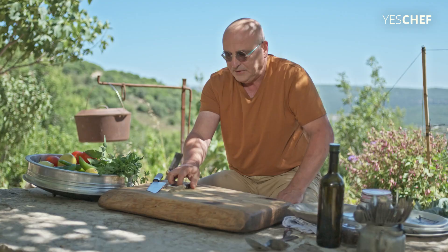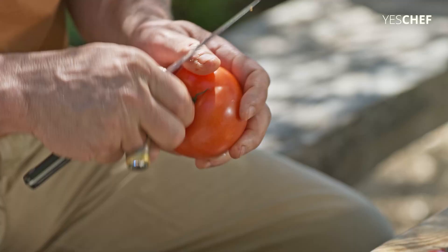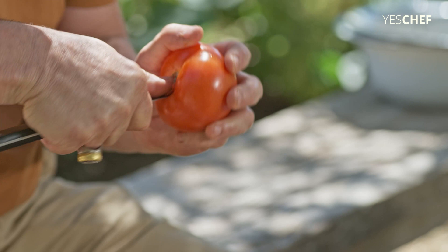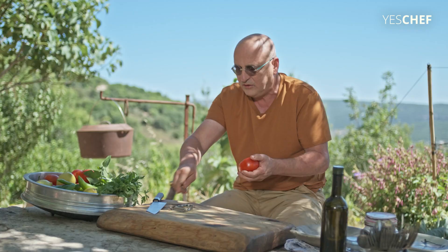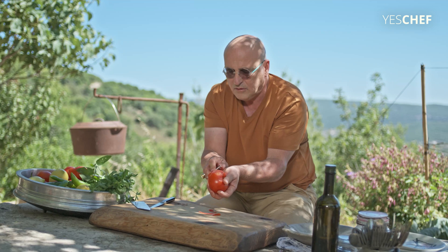First we take what we call heirloom tomatoes — we take beefsteak tomato or heirloom tomatoes, it's better still — and just peel it, okay? You don't want to use very soft and ripe tomatoes.